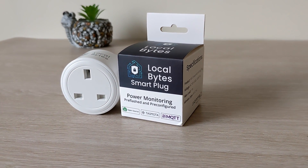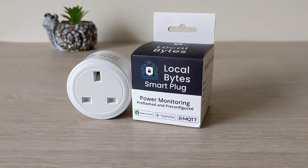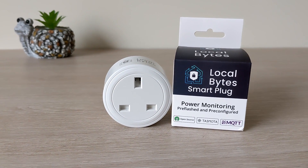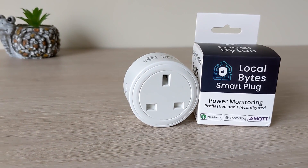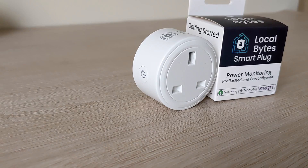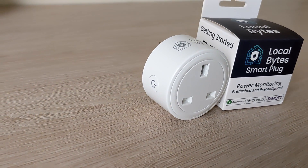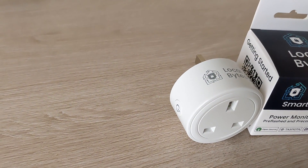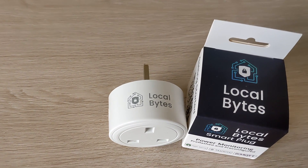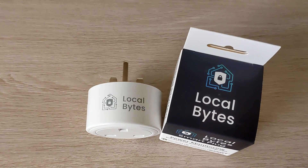Tasmota is an open source custom firmware that runs on any smart home device which uses the ESP Wi-Fi chip. It provides local control of your smart devices, great for Home Assistant. You can flash various smart plugs, but here I have purchased a pre-flashed power management smart plug from a company called LocalBytes. I will leave a link below in the description where I purchased.